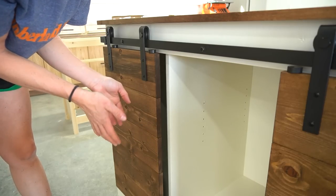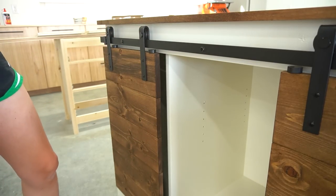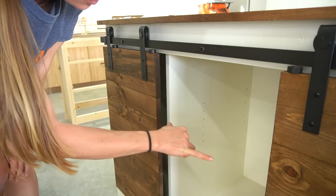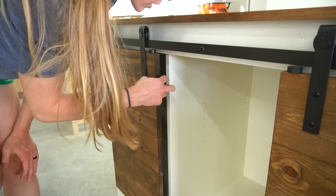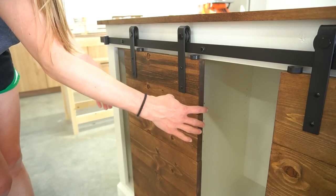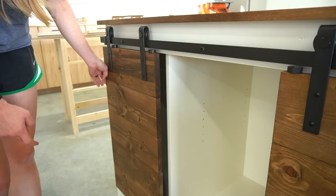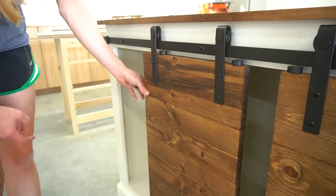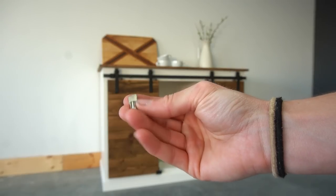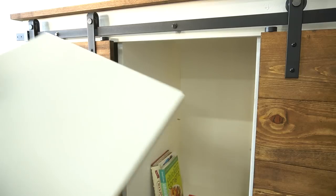Just an FYI in case you're still wondering why I didn't put a face frame on these two middle panels: the reason is that when I slide these doors, the block on the back would hit a face frame. So I left these inset just a little bit further so that I could slide the doors across. With that done, I could add the shelves in place using shelf pins and step back to check out the finished project.